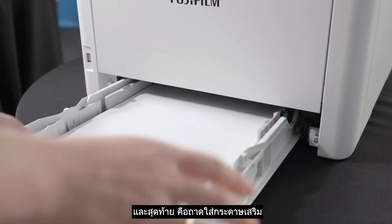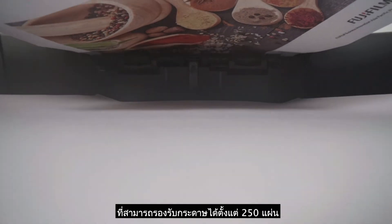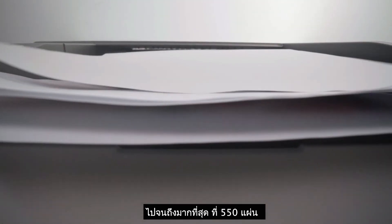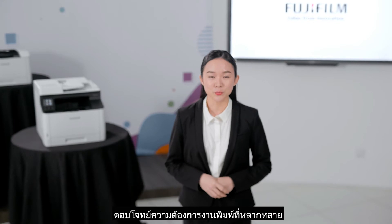Then there's the optional tray, which can hold 250 sheets up to a maximum of 550 sheets of paper capacity, scalable for high volume printing needs.